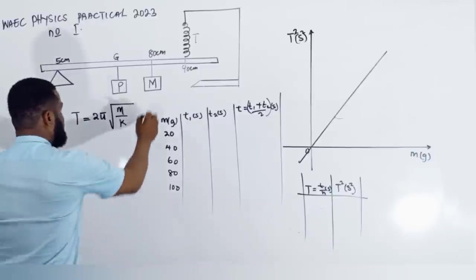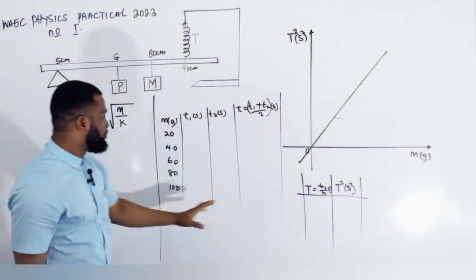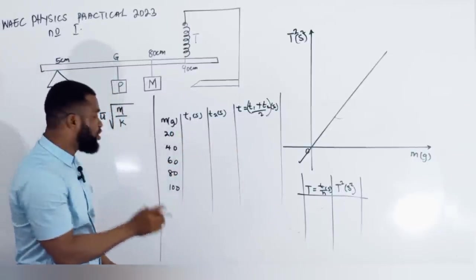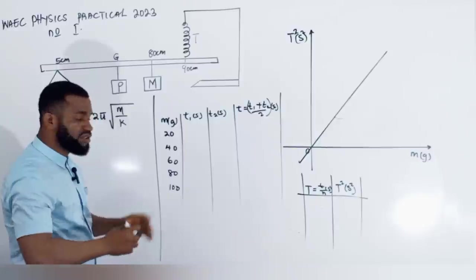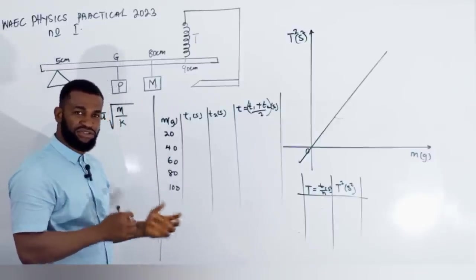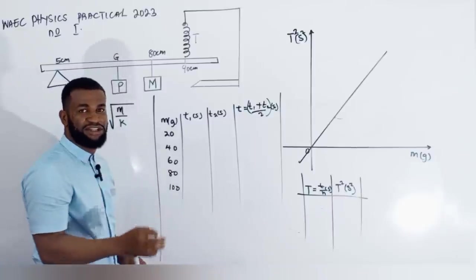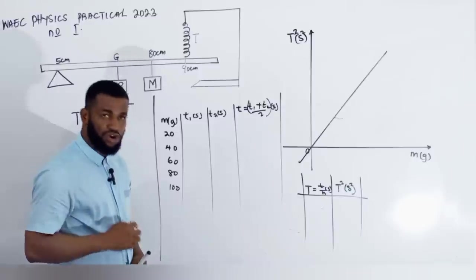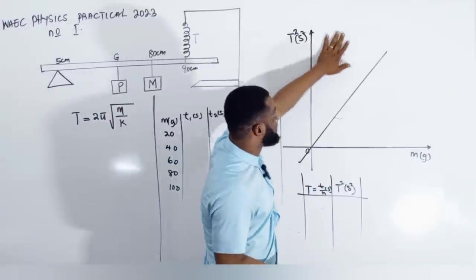What I came here to do is to show you the analysis of how the graph is going to look like. What you have to understand is that the time T for 20 grams will not be the same as for 40 grams, because the period will be changing. The increment in mass leads to increment in time, which is called the period — the period will be changing. When we come to this part, T squared is going to be equal to 4π² times m over k.